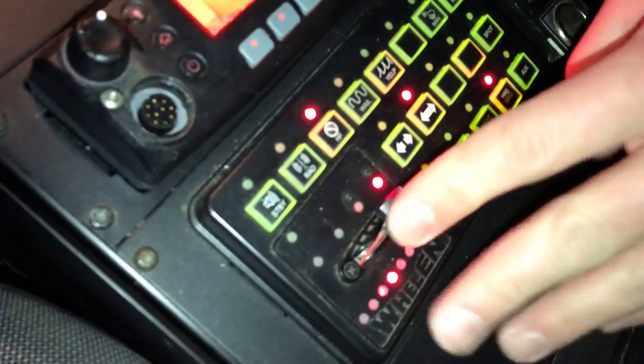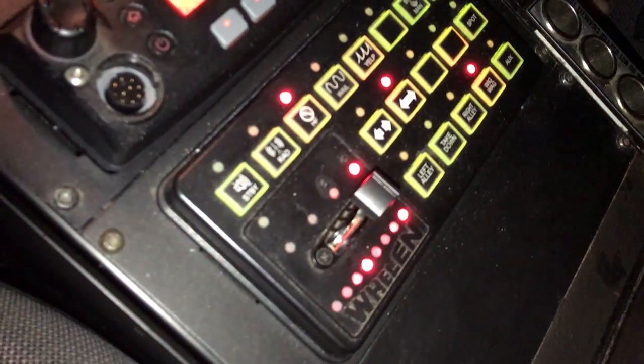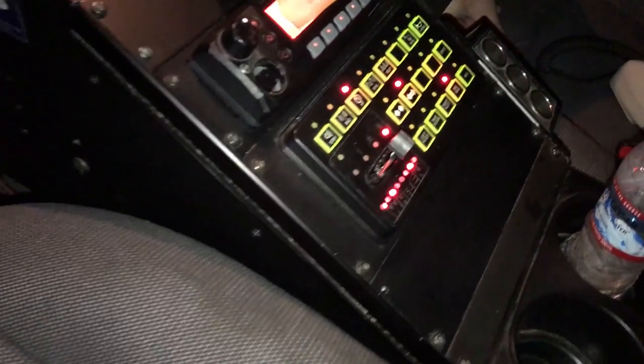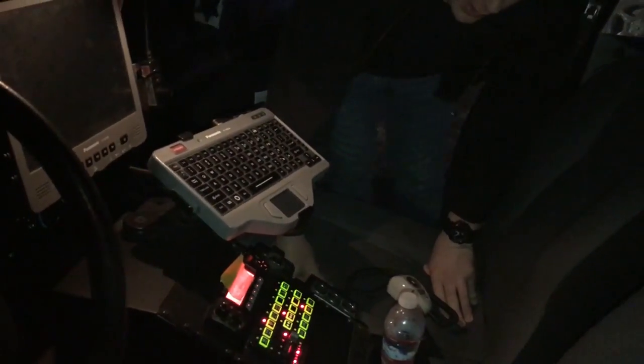Then you got three, which activates all the lights and the wigwag — apparently the wigwag is not working right now. Code three is technically code three where all the lights go and the headlights flash. Let's take a look.